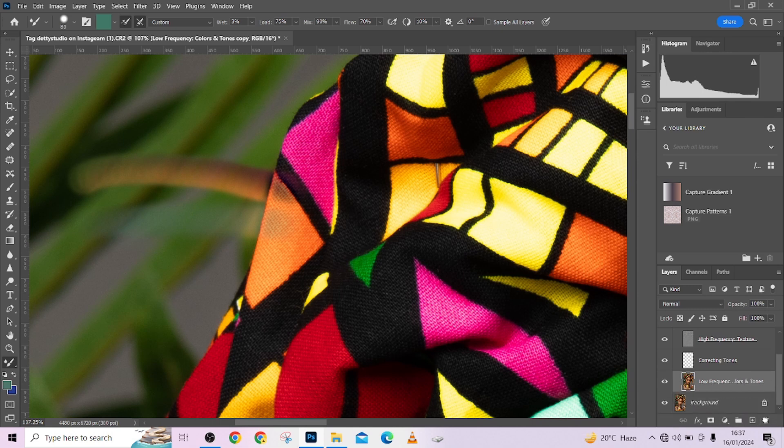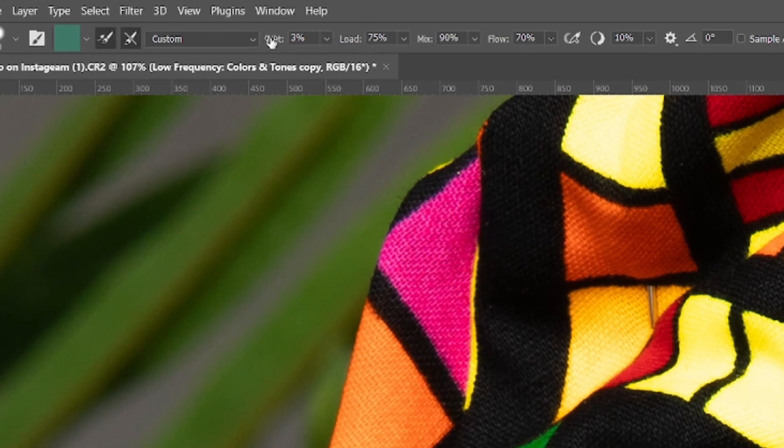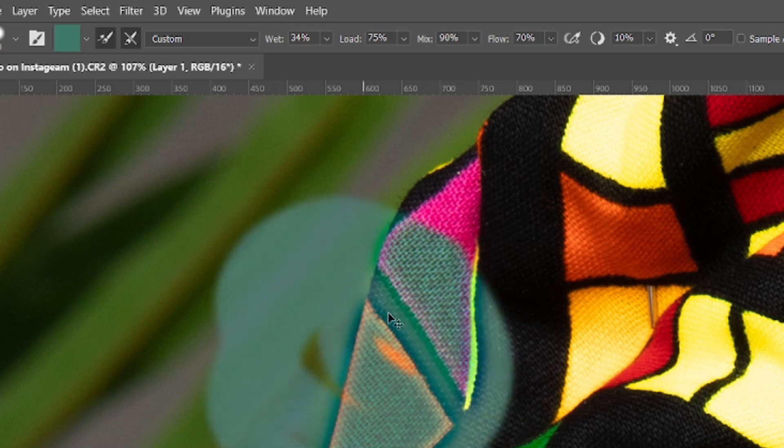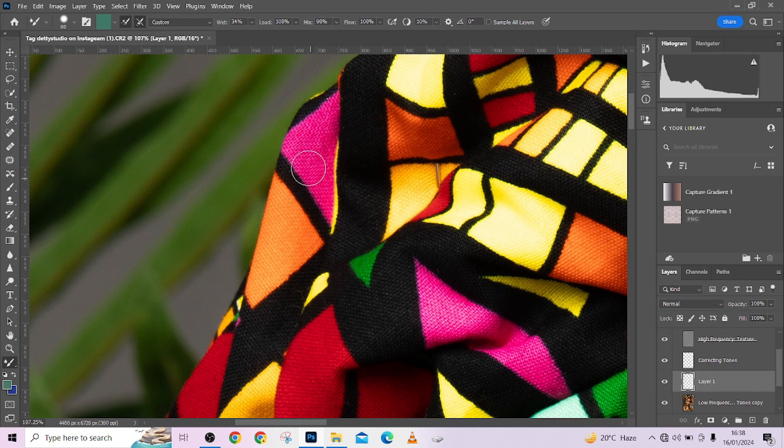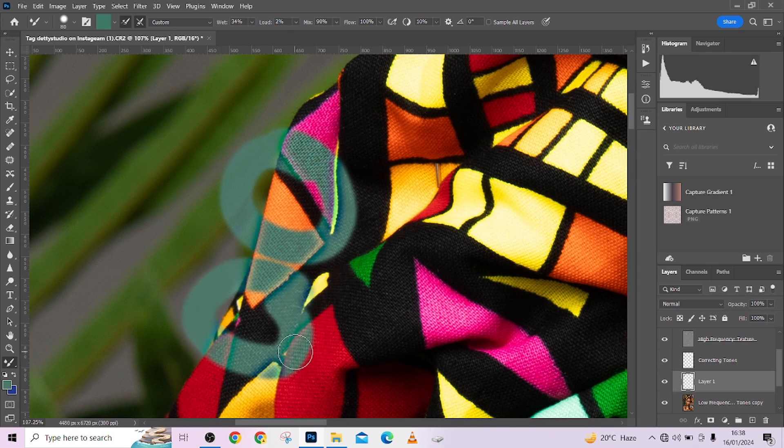Now let's get to 'load.' Load simply means how much of that color can you find in that particular area. I'm using a blank layer for this demonstration. Load determines how much of that color you see — notice the way it's loading a lot of the greens. When I take the load down, maybe to around two, you notice a reduction.